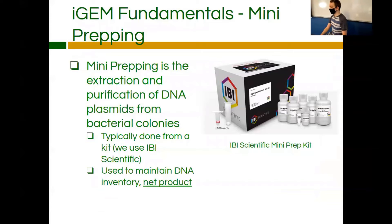Fundamentals — mini prepping. Mini prepping is the extraction of DNA from the cells themselves, and after you extract it, you're going to want to purify it. So that's mini prepping in a nutshell.